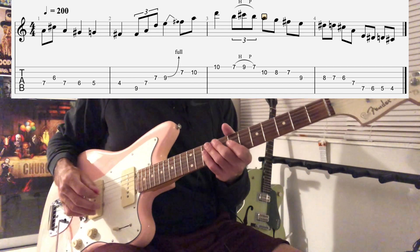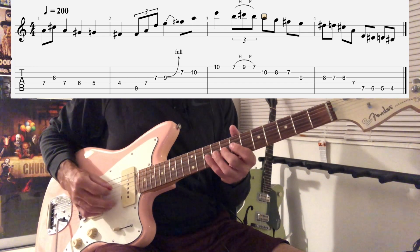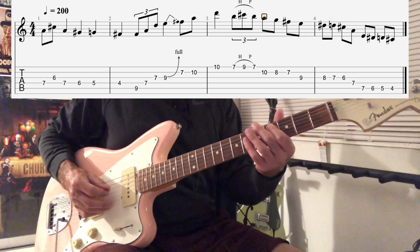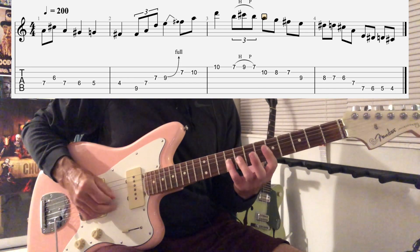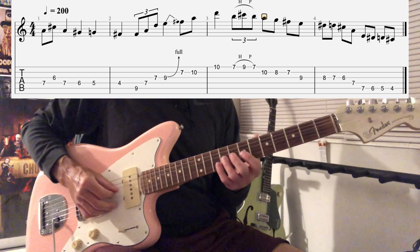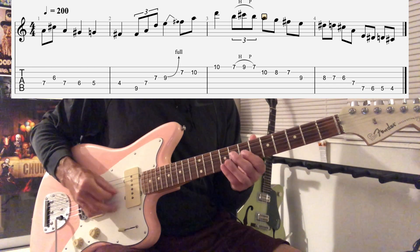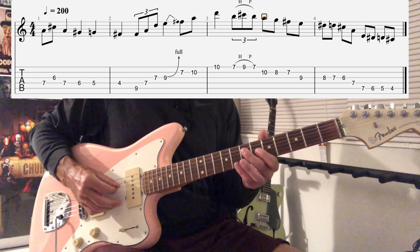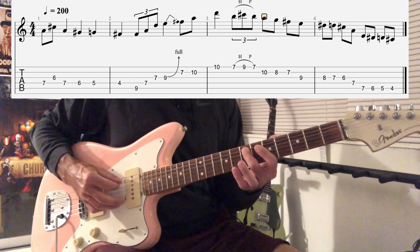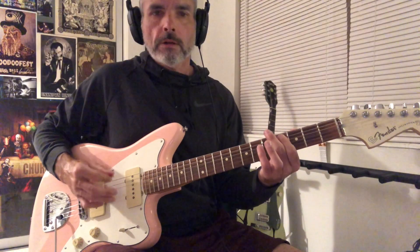This next move is super killer. What he's doing is he's walking down chromatically, but he's outlining the notes of an A triad. So that's just E, D sharp, D, C sharp, and then we have A. And then E, D sharp, D, C sharp.